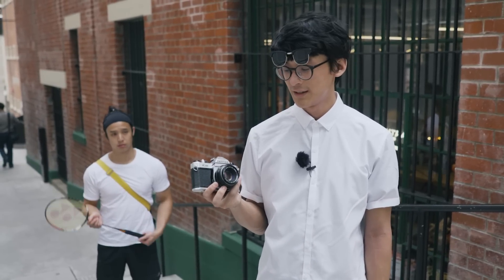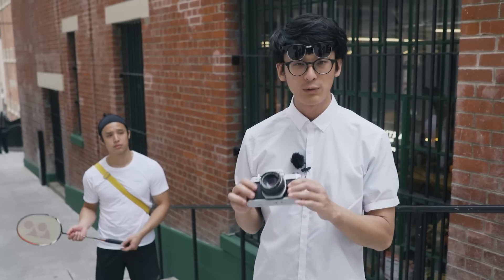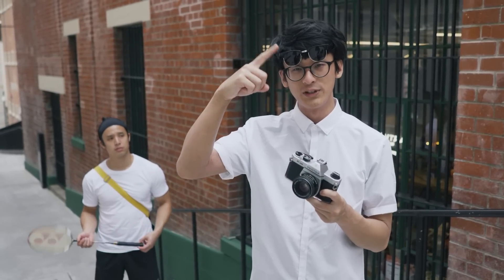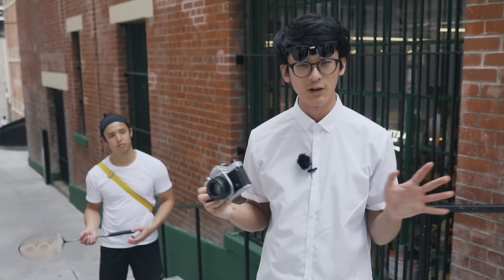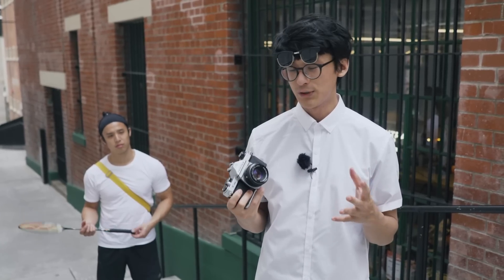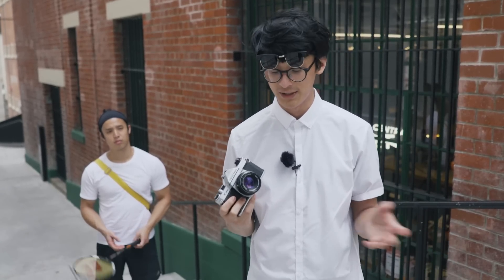There's nothing remarkable about the K1000. In fact, the fact that it's very plain is probably why it's so famous. All it requires is a battery to operate this beautiful little needle which shows the exposure, and everything else works mechanically. No autofocus, no electronics, nothing. Because of that reason, it's been called the ultimate beginner's camera — the camera that every teacher recommends for their student, at least back in the old days.